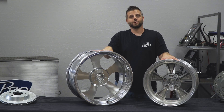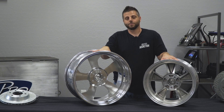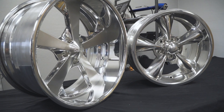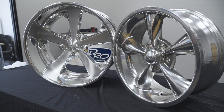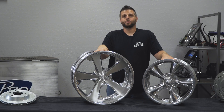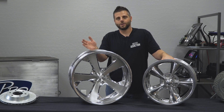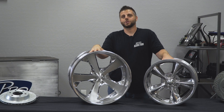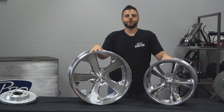Two-piece wheels do run more because they have a forged center — there are some cast centers out there — and they're all built in the US. Mostly your one-piece wheels come from overseas, which is where you see the more inexpensive wheel. Depending on which route you want to go, we can help you choose which one will work best based on your car or truck, and the diameters, widths, and backspace you want. There might be a good option in a one-piece wheel, so whatever you decide, we can help you find what works best for your application.